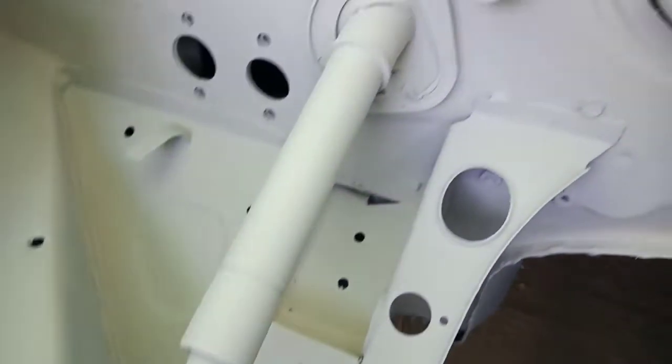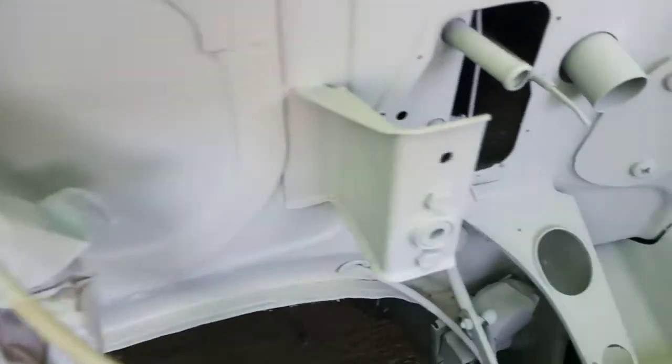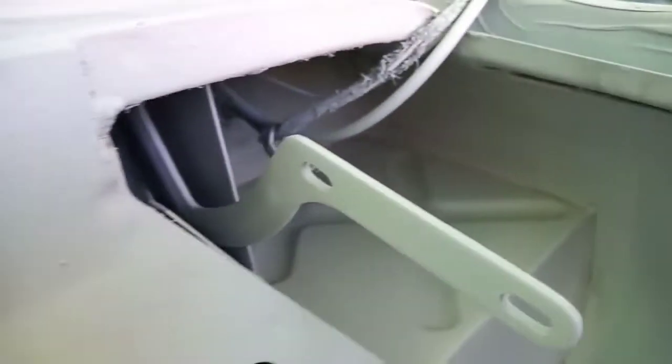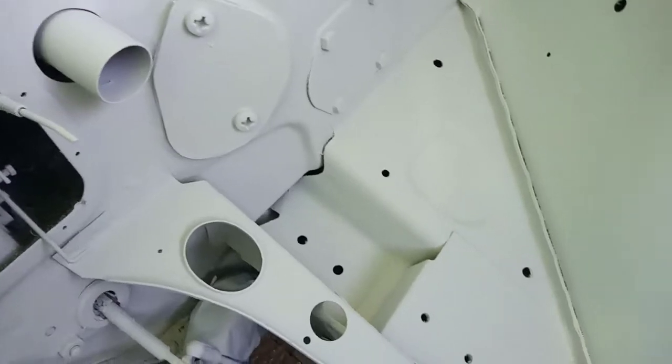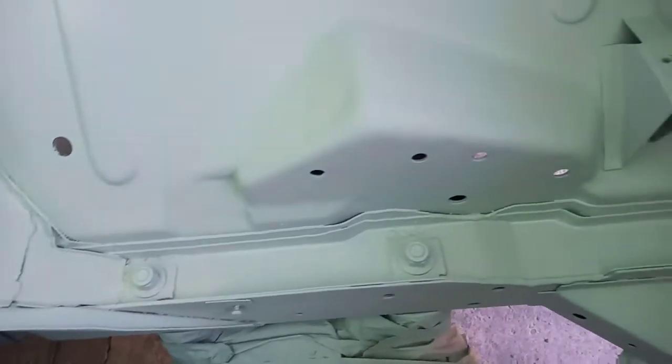I've got the second coat of the light grey primer on and it's gone on quite well. The creep from the old seam sealer that was on, I managed to cure it with a little bit of stone guard — white stone guard on first and prepped it with that, and it seems to have put a coat in over the top of it. There's a little bit creeping through there but I can live with that.